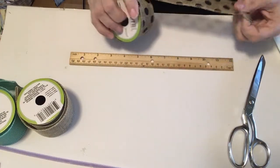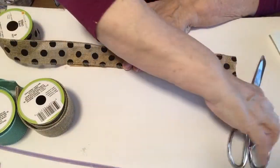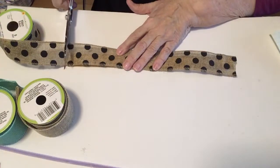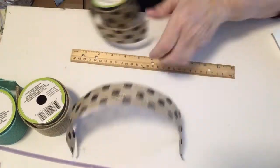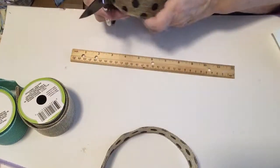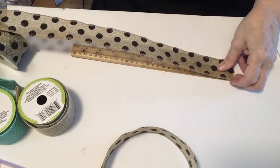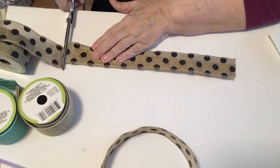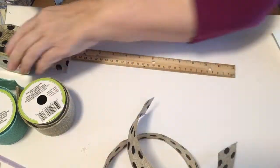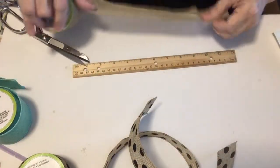So the first thing we have to do is cut our ribbon. What we want to do is make 12-inch strips, and we need to cut two of each if we want to have six loops. Just get a ruler and measure them out.